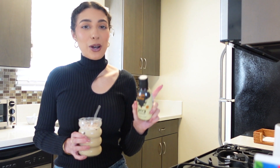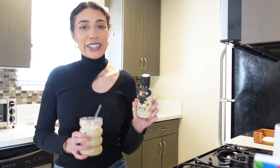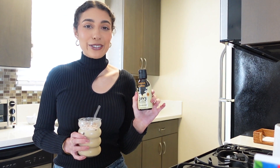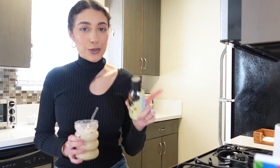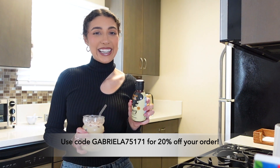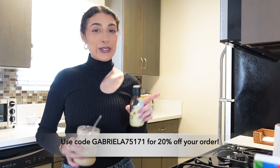It tastes so good! It's non-GMO, dairy free, and ethically sourced, but honestly what I love most is that it's really quick and easy. They have several different flavors and you can make it hot or cold too. They actually gave me a discount code for 20% off the whole website — it'll be linked in the description. If you try it, let me know how you like it!